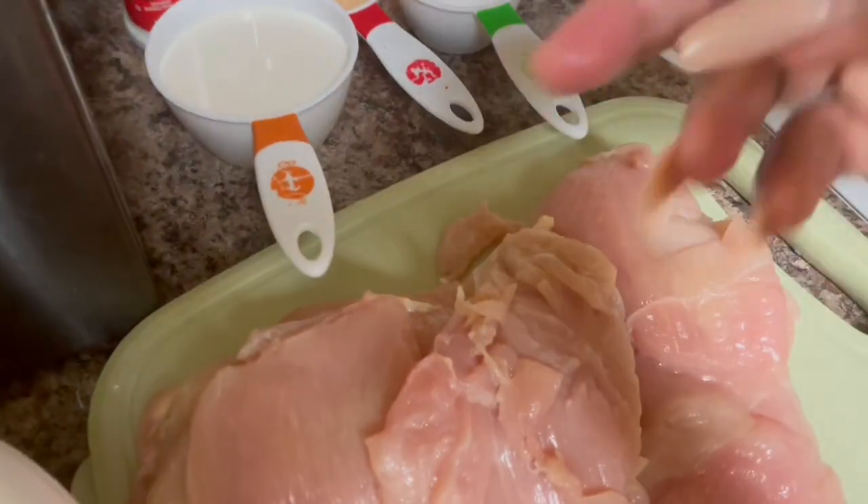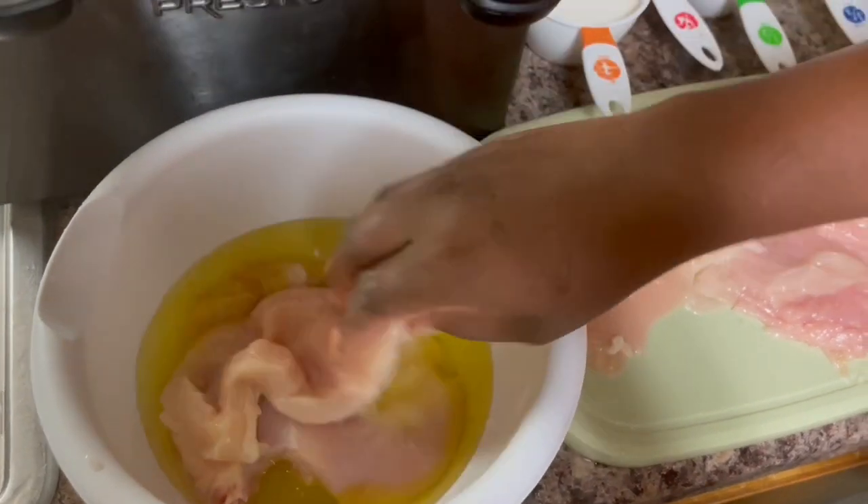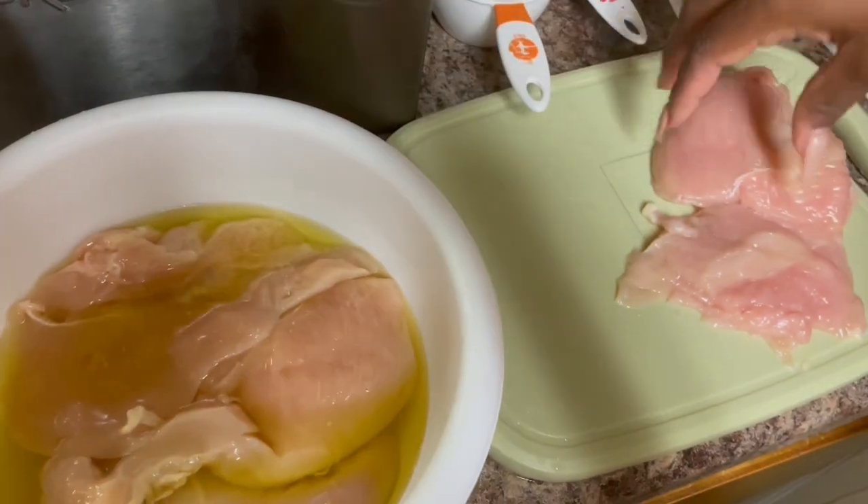I'm going to be marinating my chicken breast in some dill pickle juice. I got this recipe off of YouTube and it looked pretty good, so I'm trying it exactly how I saw it. I'm going to put all my chicken sandwiches into the pickle juice and let them marinate for about 30 minutes, then cover it up and let them marinate in there.